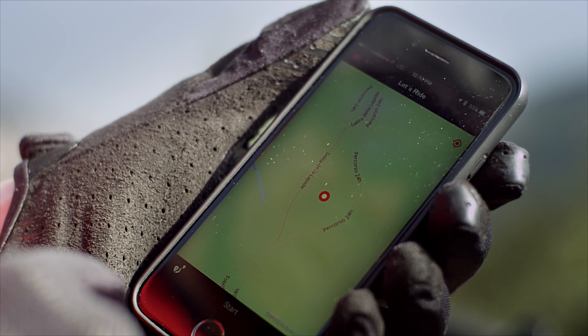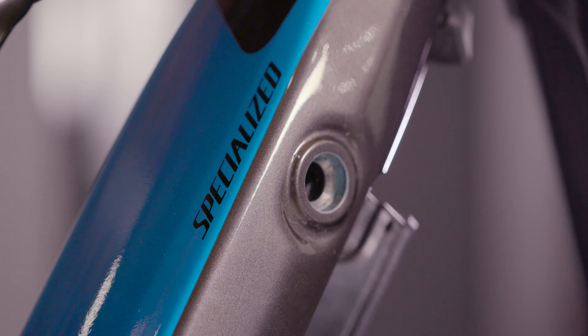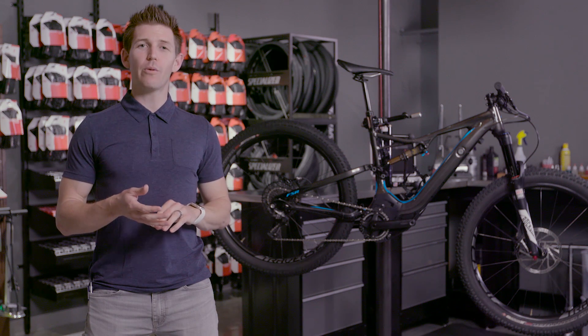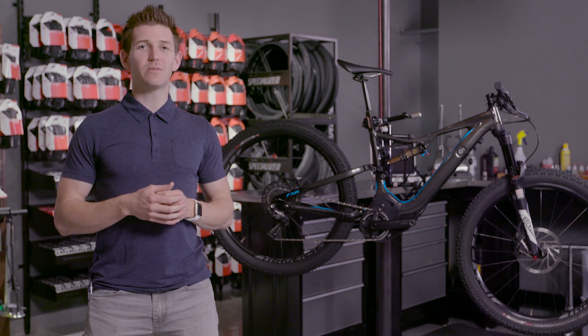That's the technology side of the Turbo Levo FSR — we talked about how the bike works, the motor, the battery, and the Bluetooth connection to the Mission Control app. Pedal assist is a growing side of the mountain bike community, so please check with your local trail network or authorities to make sure these are legal on your trails. Finally, go to one of your local Specialized retailers and check one out.